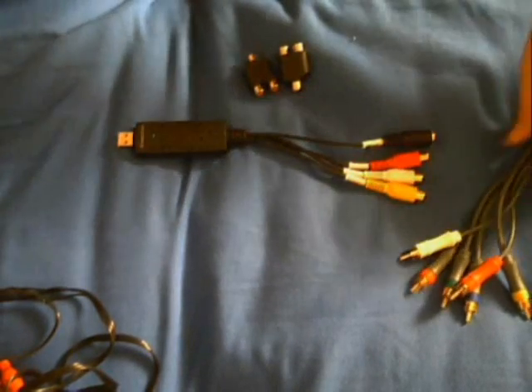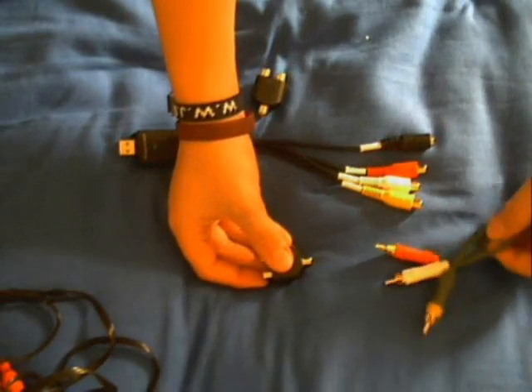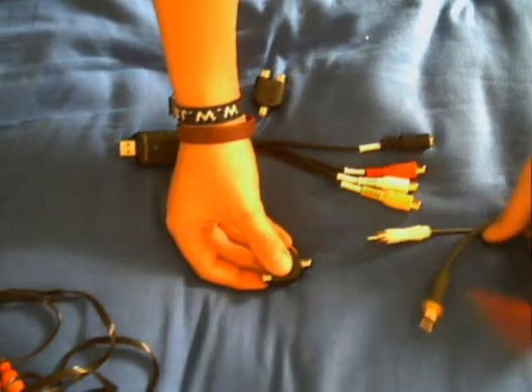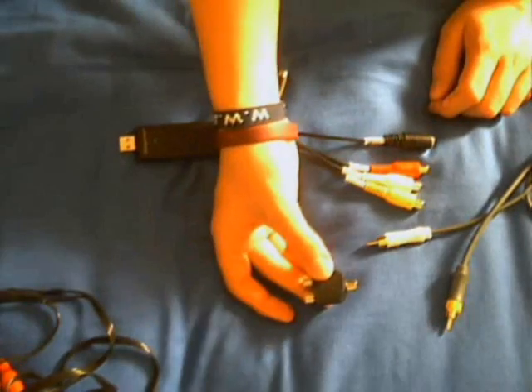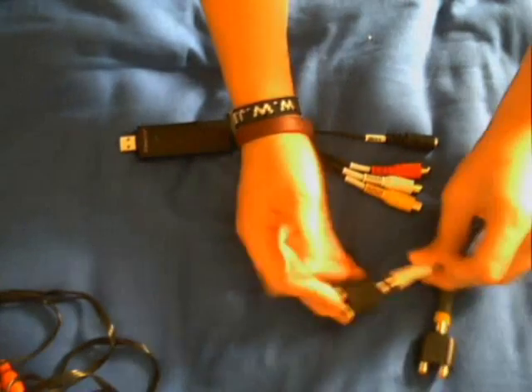First, get the cable coming from your console — a PS3, Xbox, Wii, whatever — and you just need the yellow, white, and red. Get your two splitters; I'm not going to use the red for now. Get one splitter and plug it onto the yellow, and get the other one and plug it onto the white. So now you've got a cable coming from your console with the white and yellow both having splitters on.